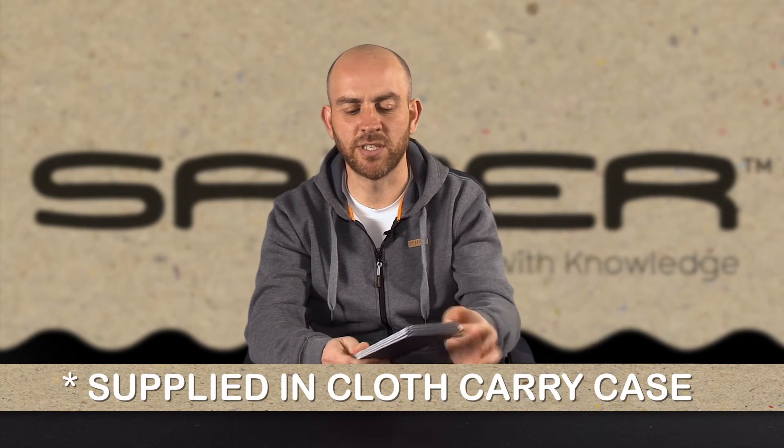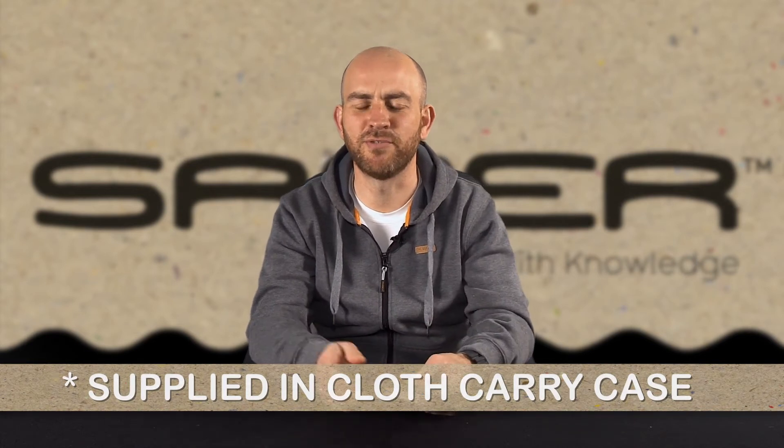I used to have something similar to this and actually covered it in light camo tape — that was the rage back then. Yeah, handy little bit of kit, folds away, takes up no space whatsoever in your cooking bag, and well worth having.